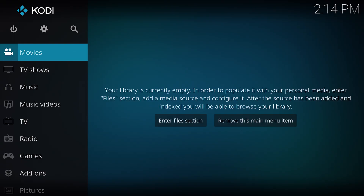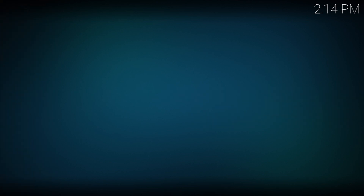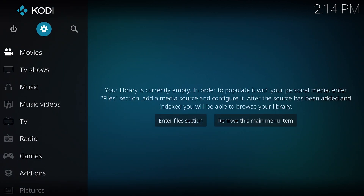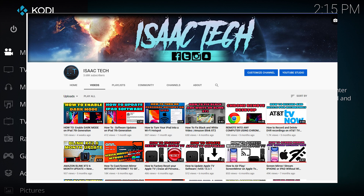And this is Kodi 18.8. And there you go — Kodi is now downloaded onto the new Chromecast with Google TV. That is all I have for today. If this video has been helpful, please consider subscribing and giving this video a thumbs up. Thanks for watching, I'll catch you guys next time.